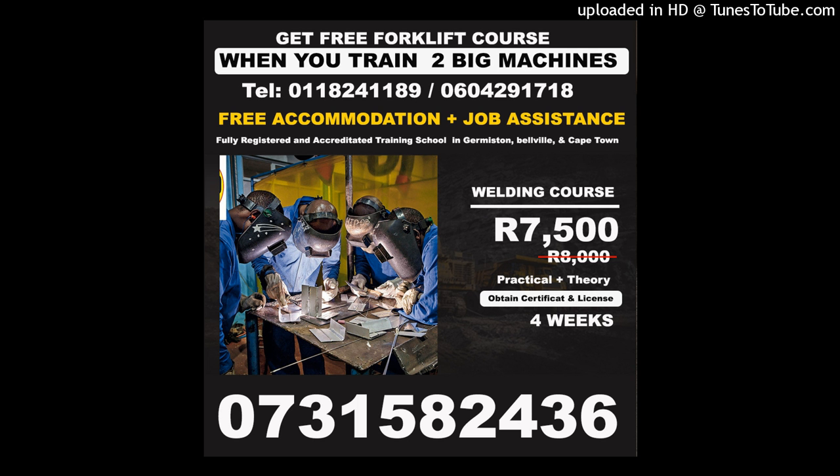Practical welding courses are tailored to accommodate any welding skill level, from beginner to experienced. Training is designed to meet the needs of the individual, taking into account the entry skill level and the desired end result. The pace of progress is determined through practical assessments, and hence the duration will vary from one person to the next.